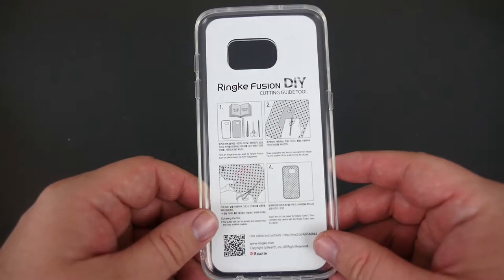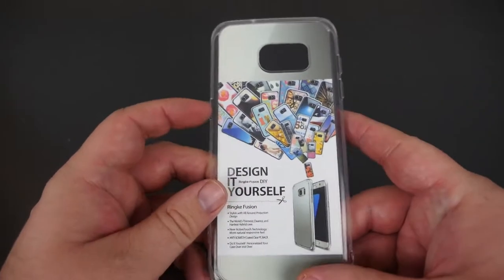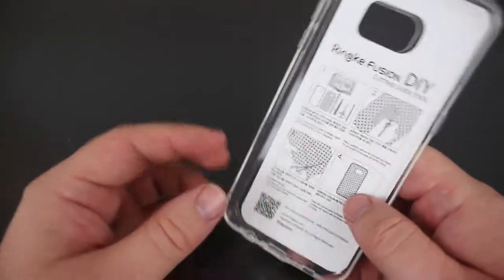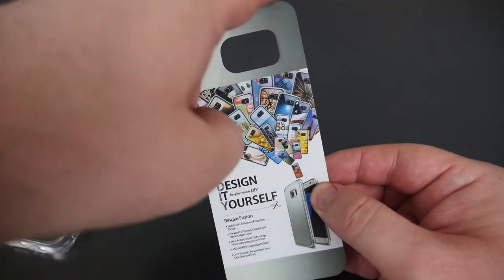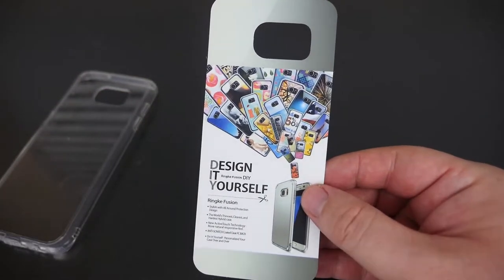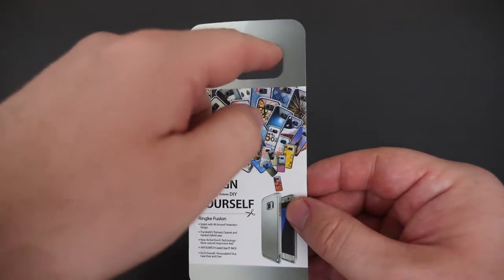What's going on guys, GregglesTV here. We're looking at the Ring Key Fusion DIY case — it's a clear case and you can get it for $9.99 on Amazon. Basically what it does, it allows you to use this little cutout here, and you follow the guide on any photo — whether it be from a magazine, a newspaper, or a picture.